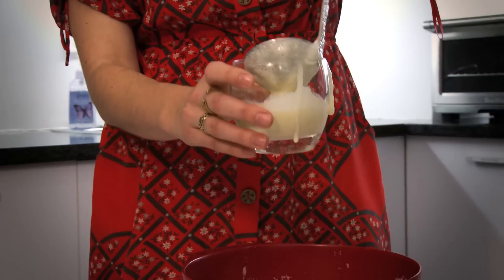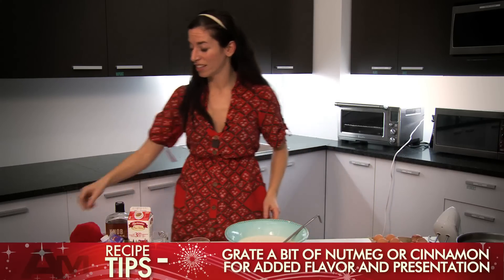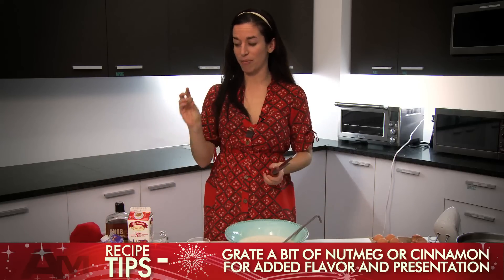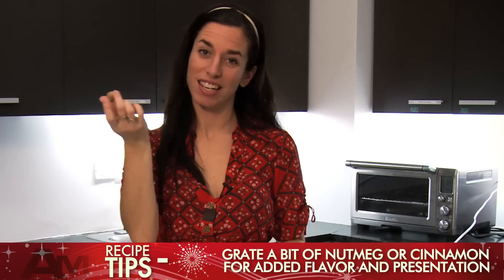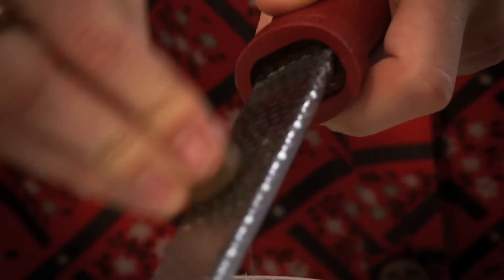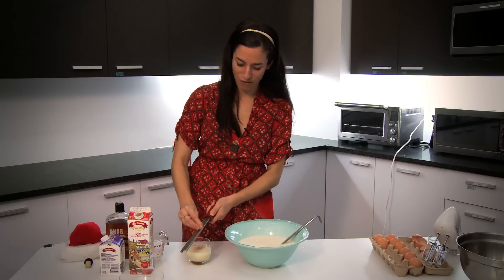It doesn't really matter what you use. If you really want to be fancy — and you do — grate a little bit of fresh nutmeg on top. This is a nutmeg. They're really easy to find in the grocery store. Just go like this. It's better than nutmeg that's pre-ground, I find.